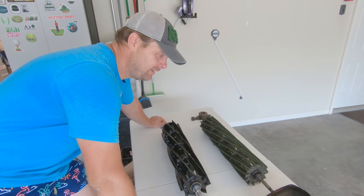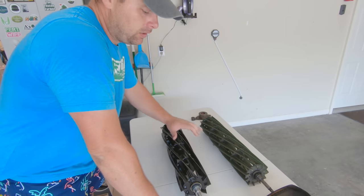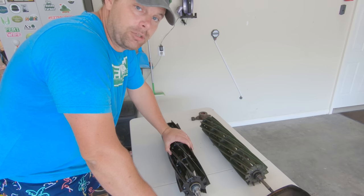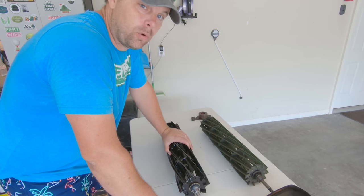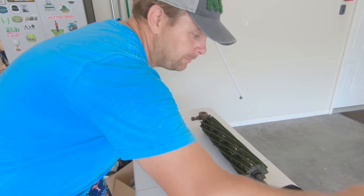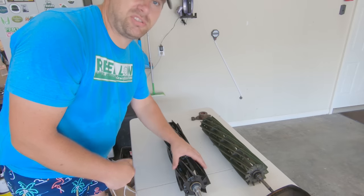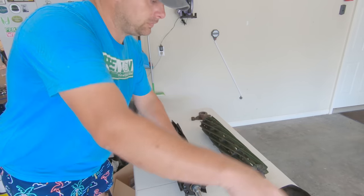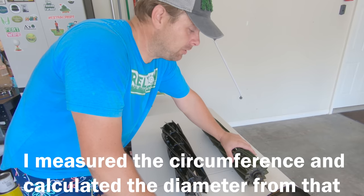Out with the old and in with the new. These reels from the manufacturer have a five-inch diameter at new life. Their service life ends when the diameter reaches four and a half inches. I wrapped some string around to measure — this one was right at five inches, while this one was at about four point five seven inches in diameter.